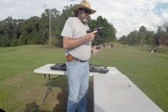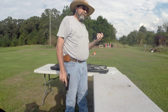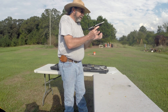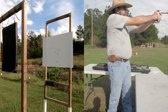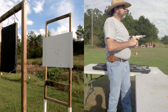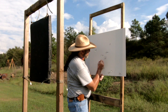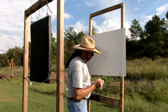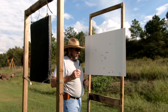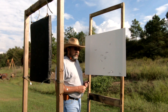Here we have a Para Ordnance Expert full-size 1911 in 45 ACP, shooting a 230 grain LPMJ. After firing, we have a hole here and a hole here — no problem penetrating the one inch thick slab of polyurea that people claim is bulletproof. The only projectile that's been stopped so far has been the 25 ACP.